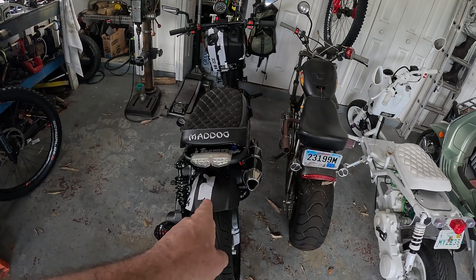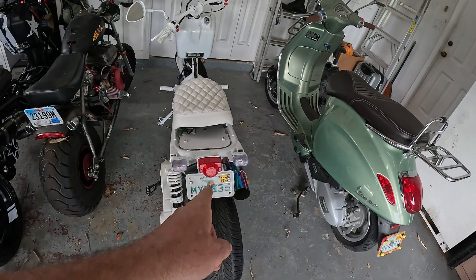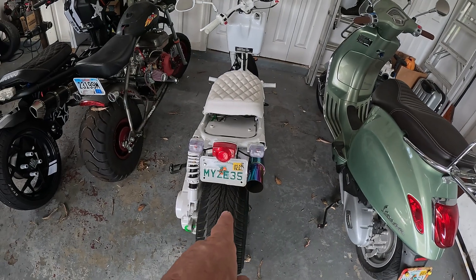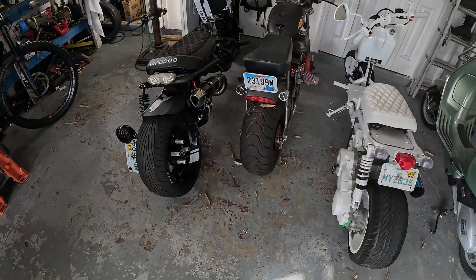This is a generation 5. It has a Pulsar rolling wrench pump on it. This is a generation 1. It has the Amazon/eBay cheapo pump on it. Both are extremely reliable.